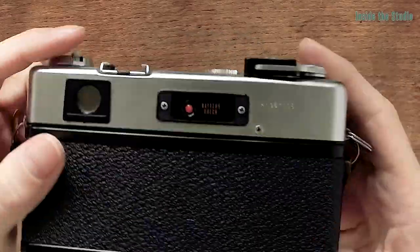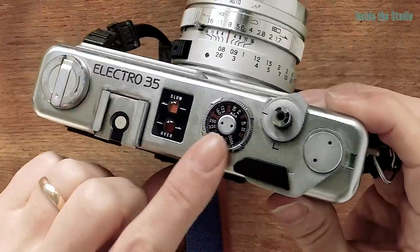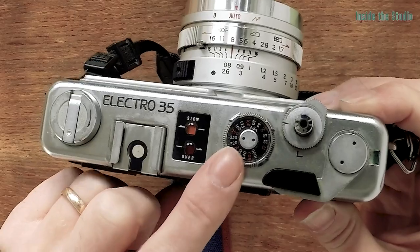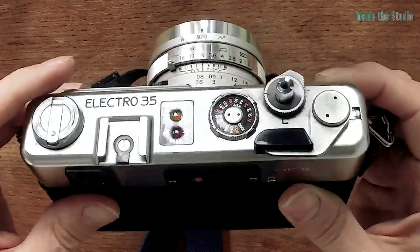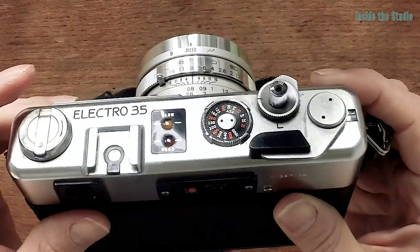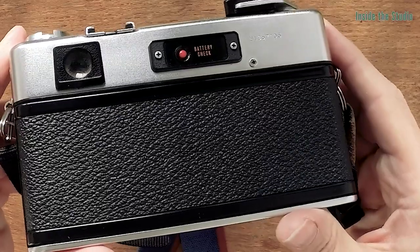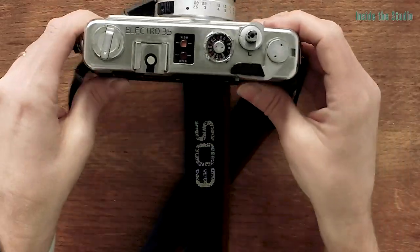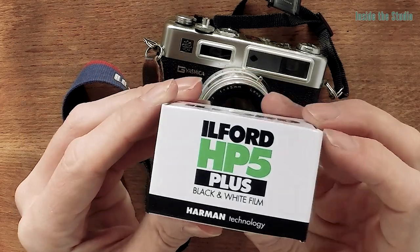What we now need to do is pop some film in it. I'm going to use a 400 speed black and white film. You have to set the film speed on the camera here — it's already set to 400 because I usually use 400 film, it's a good all-rounder for day and indoor photography. With black and white, you don't have to worry about the colour balance of your film, which is one good reason to use it. The other reason is I'm going to try and develop this myself. I bought some ILFORD HP5 Plus, which is the same brand as the chemicals I use for developing.